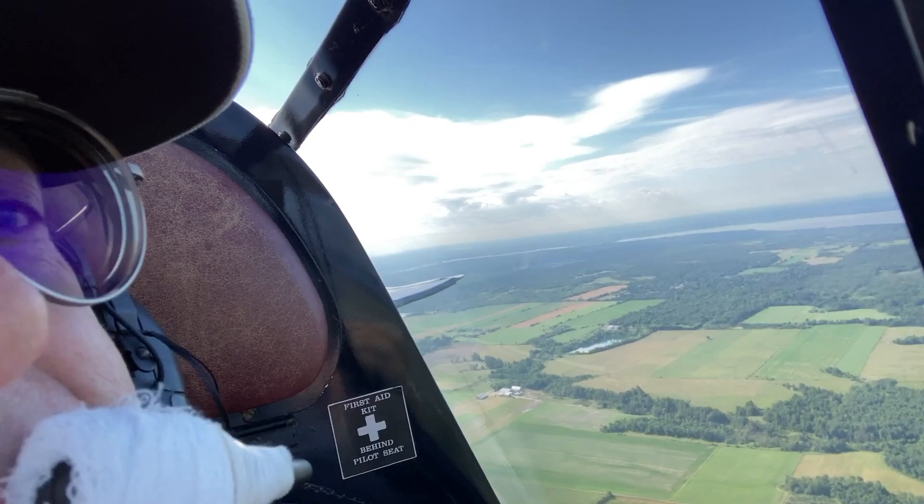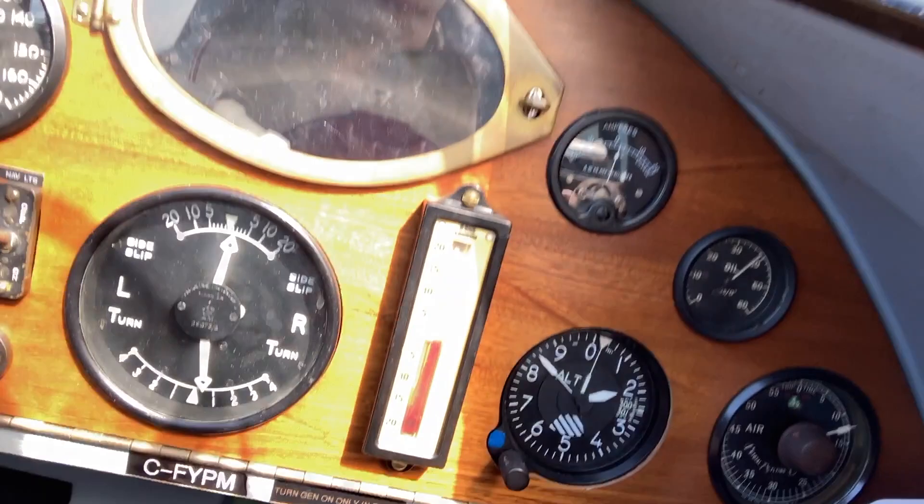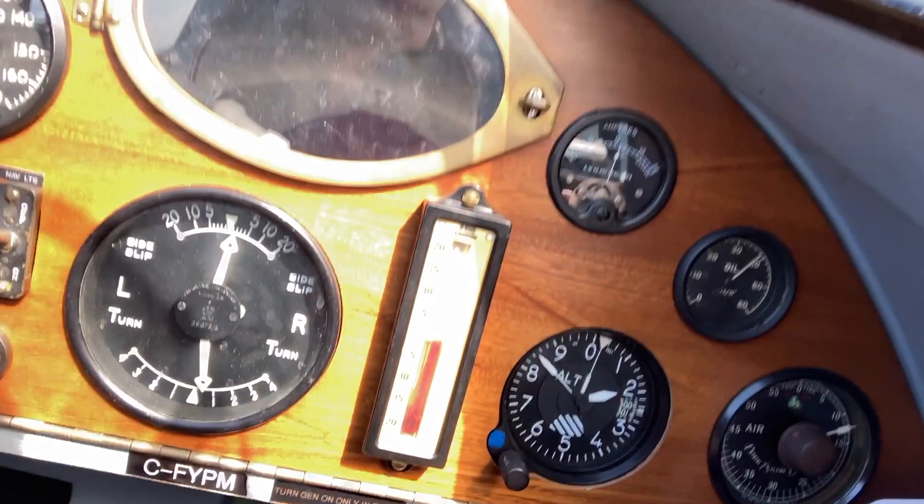Take a quick look at the instrument panel. Anyway, had a nice flight, great day, and I'll be heading on back shortly. Hope you folks enjoyed the video — you can see the tach bouncing around there. We'll make some more and play some more about it later. Happy Canada Day everybody.